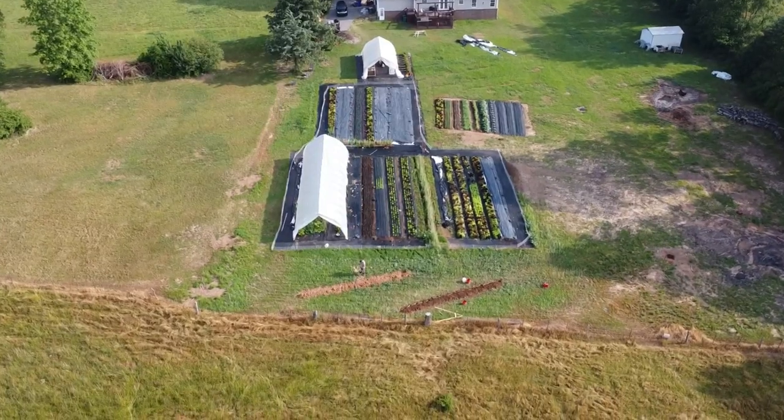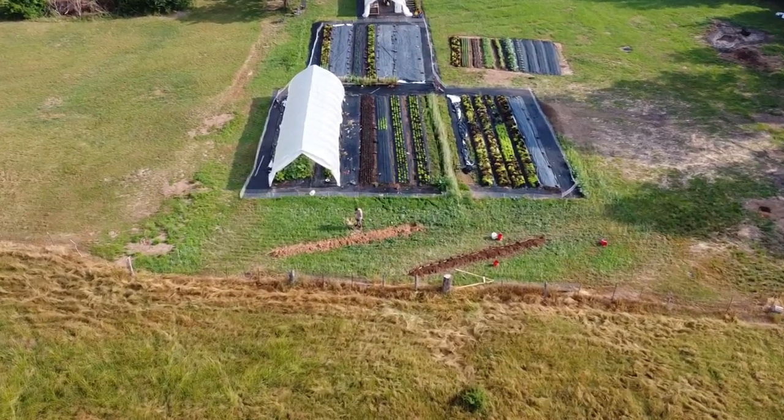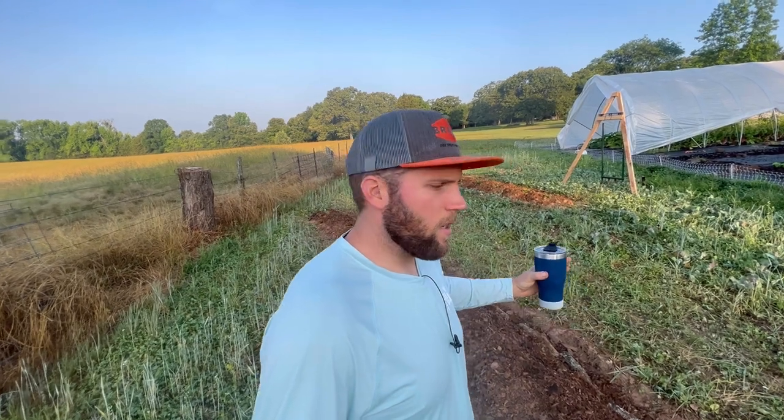We specifically dug our swales here on the bottom side of our market gardens. This is the bottom side of our farm where all of the nutrients flow — we get compost runoff and heavy rains — so we wanted to not only capture the nutrients but also capture water that is flowing downhill.